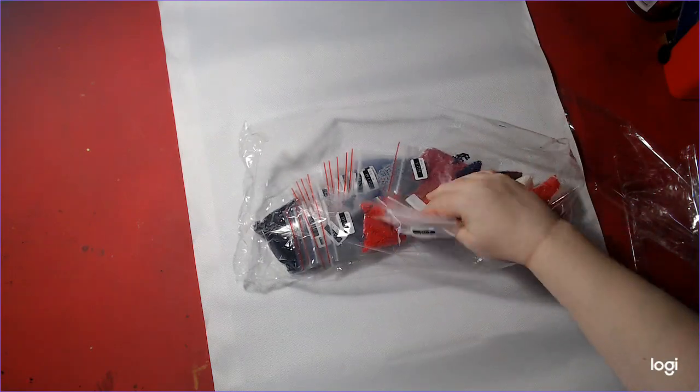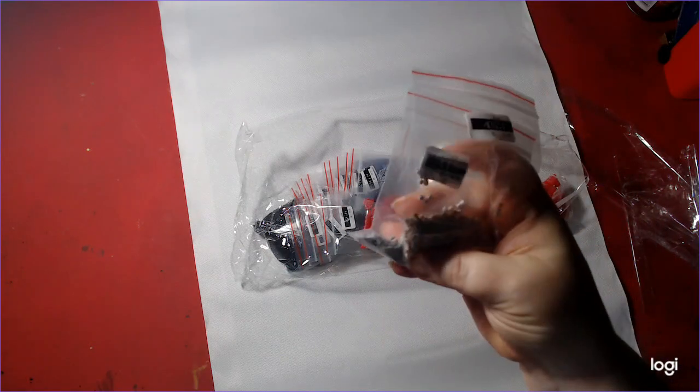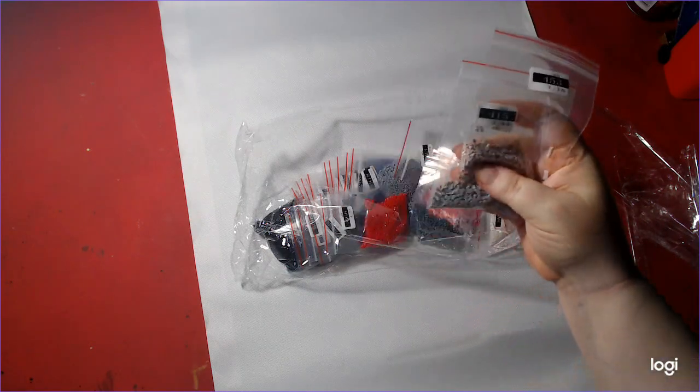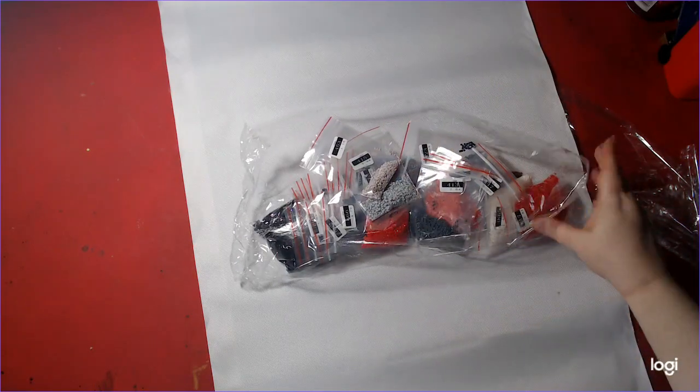We got square drills, because we heard from other creators that their squares were better.